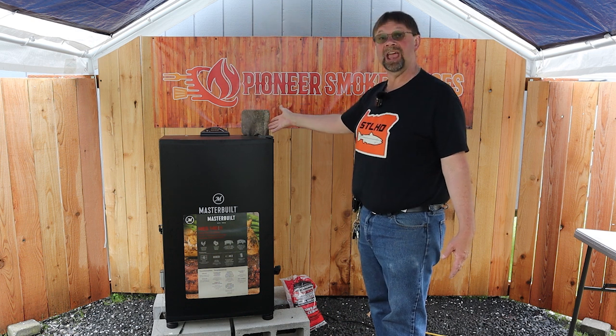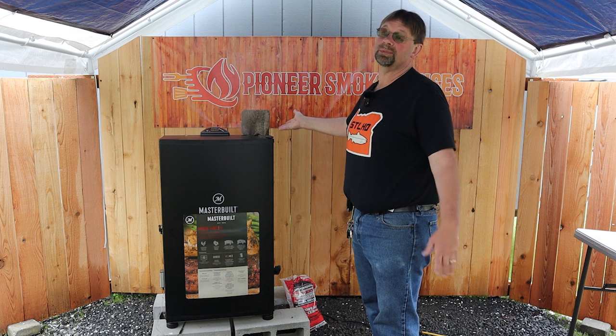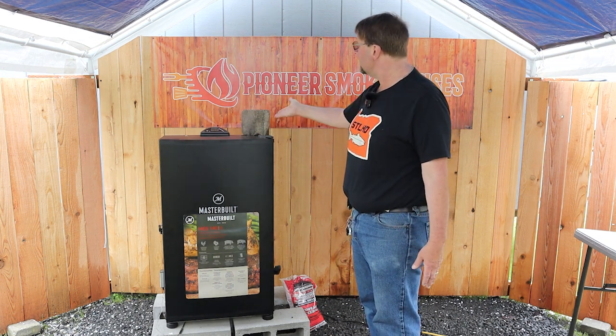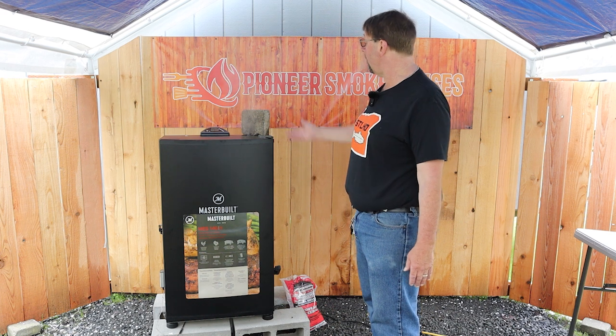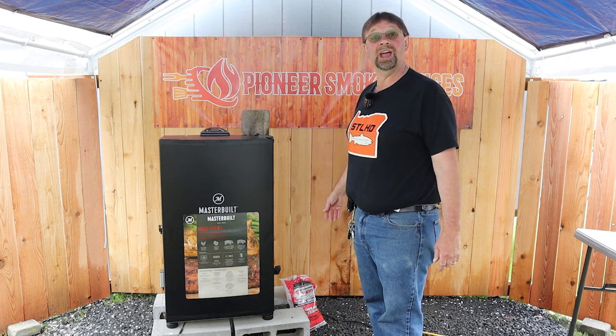You can use anything that is flame resistant on the top — you probably could use a piece of wood because I'm sure it's not going to burn, but I like to do it like this. When I'm done, I can just set the brick back wherever it was or reuse it for the next smoke. Thanks for watching. Have a great day.